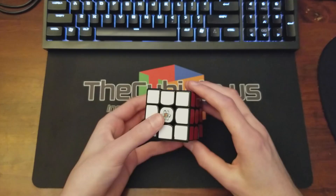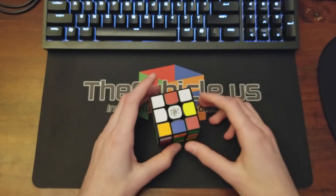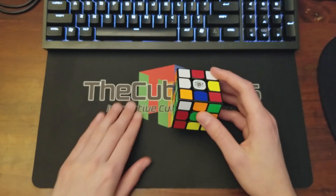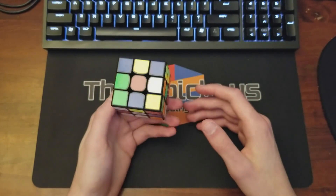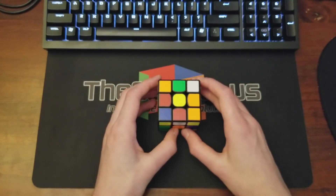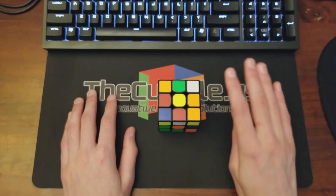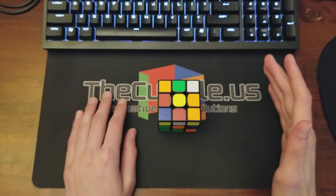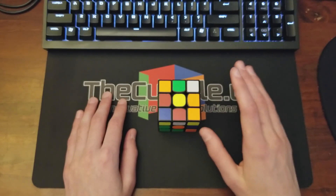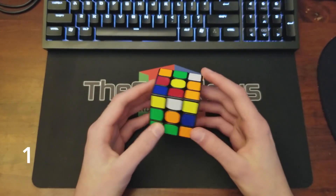I'll put the scrambles in the description. These will all be white cross — I'll only be doing white cross. Also, this really won't be for beginner solvers because I'll be going through the cross to F2L transition, which requires some advanced techniques. Just keep that in mind.